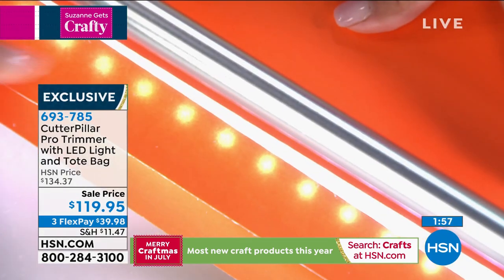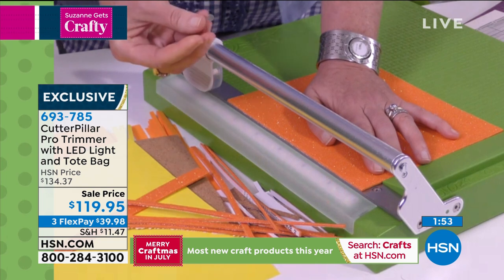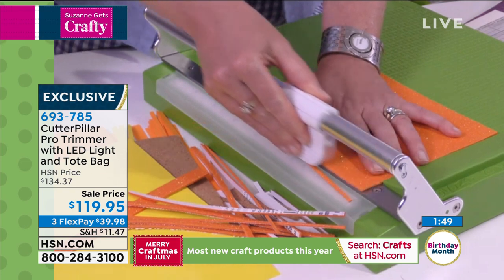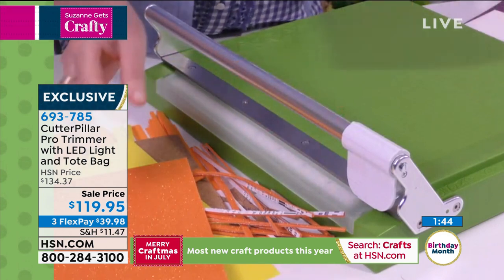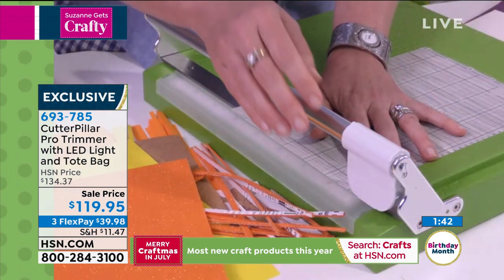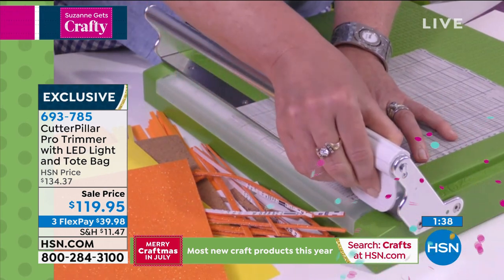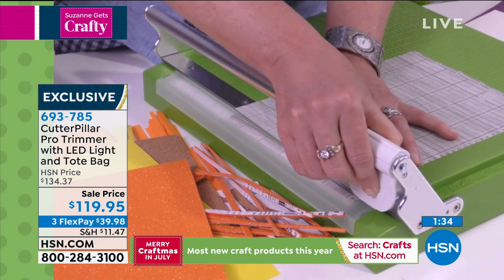I'm going from intricate, thin material to thick material, because your trimmer at home does not do that. I did vinyl and now I'm cutting glittery craft foam, and then from glitter craft foam to almost a newspaper-thin material — and look, it does not miss a beat. Your trimmer does not do this, I can guarantee you.